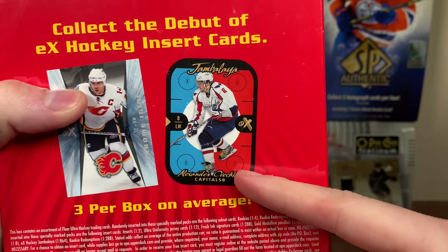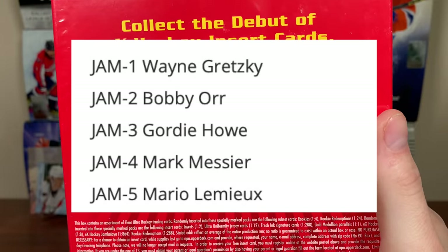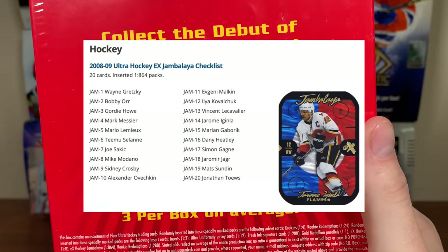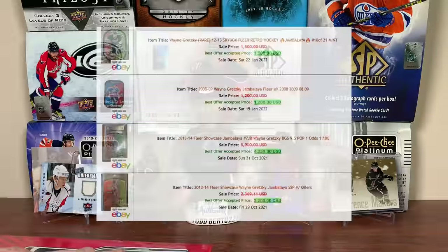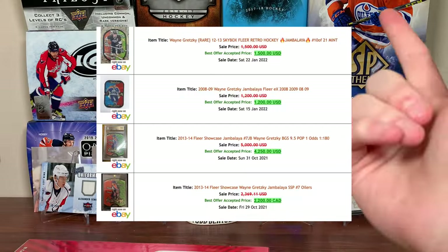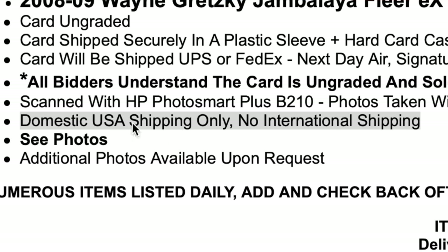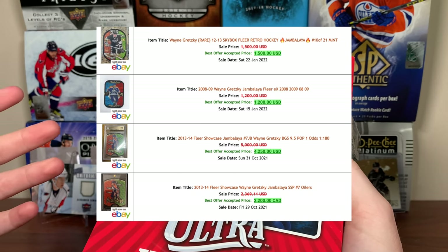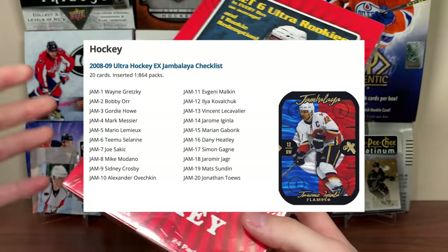The main attraction: this is the first year you can get Jambalaya in hockey — 2008-09 — and the checklist is pretty good. Look at the first five players on the checklist. Very solid, all those players are warranted. I'd say Simone Guy is the worst one, but even back then he was worthy. Filled with nothing but legends. Look at some recent sales of Gretzky Jambalaya cards — there's one from 0809 that sold for $1,200 US. That seller does not ship to Canada. That's a big miss. If you're selling hockey cards, make sure you ship to Canada. I strongly believe that is a $2,000-plus card, probably $2,500 to $3,000.